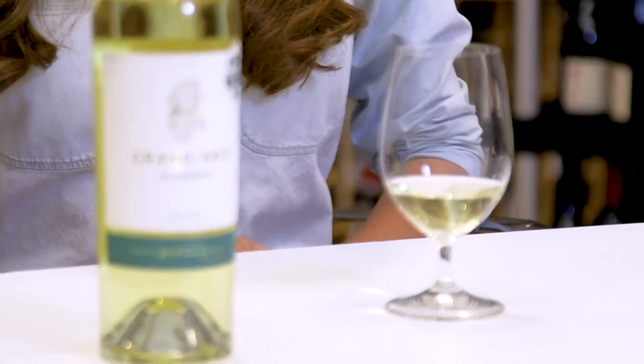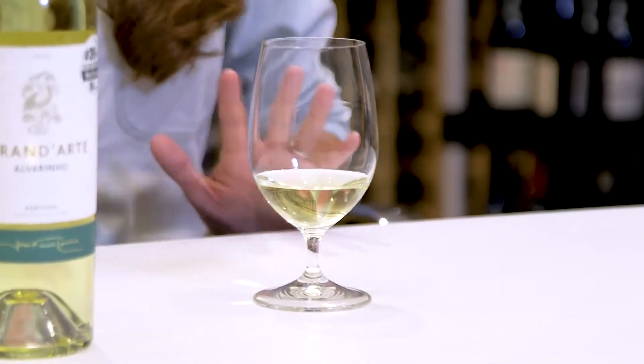Pretty light body. I would say there's definitely elevated acidity here, and all of those fruits were confirmed on the palate — a little bit of pear skin again, and peaches. It has a minerality that's sort of saline-like, a little bit of saltiness and brininess on the palate.